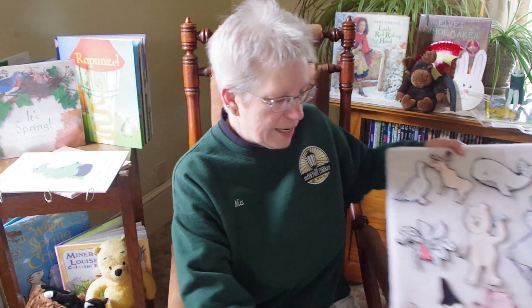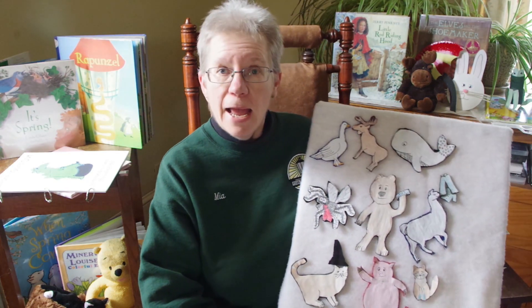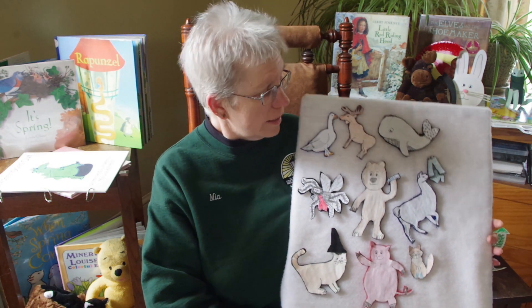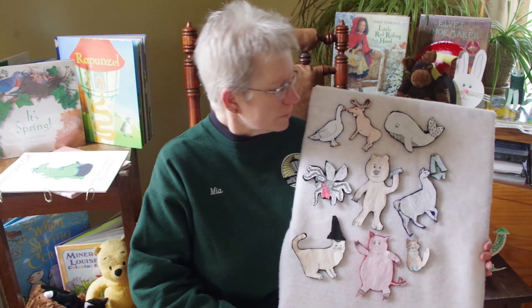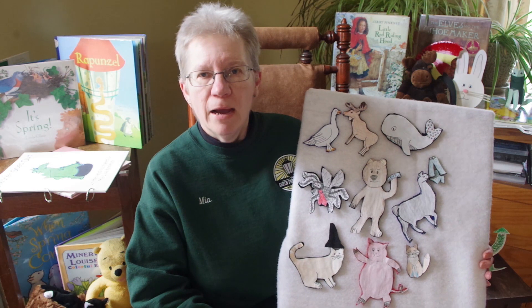A couple weeks ago we sang Down by the Bay and I made some flannel board animals to help us remember the words to the song. I also added a silly animal rhyme. Did any of you make up any silly animal rhymes to add to the song at home? I made up two more and we'll do those at the end. Are you ready? Help me out.